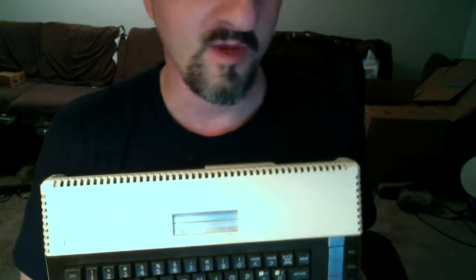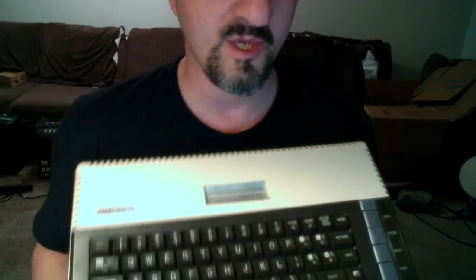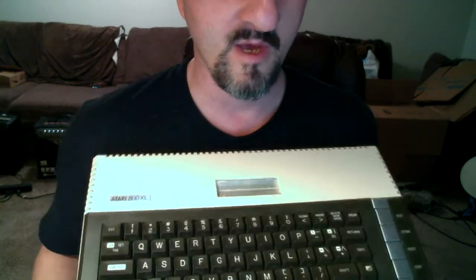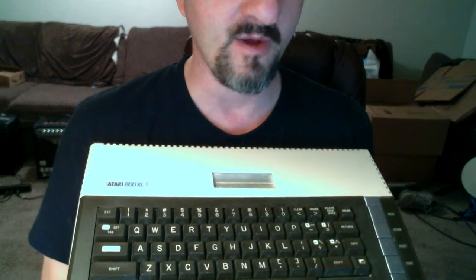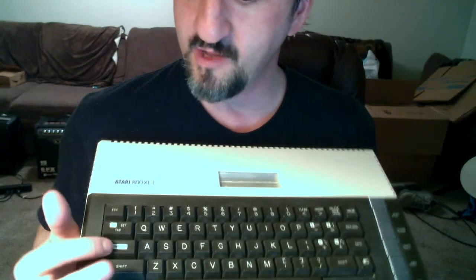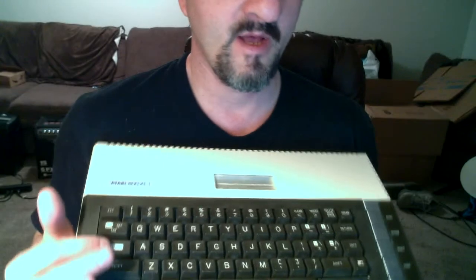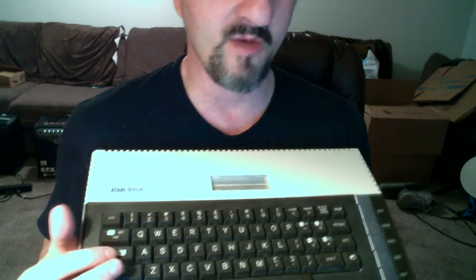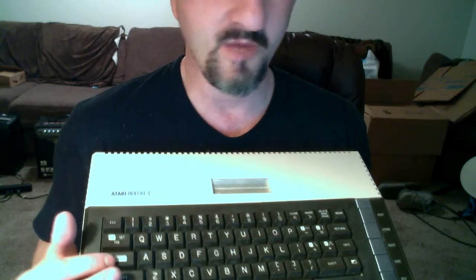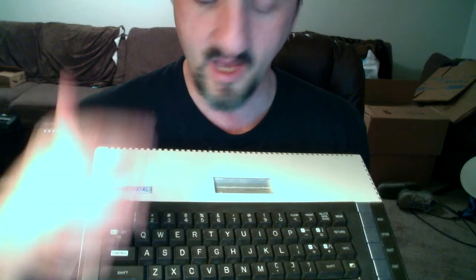This is a bad angle for me here, but you can kind of see it has a keyboard just like a regular PC. It's got keys in similar positions to what you'd find on a typewriter. If you observe, you'll see this Control button here. I'd like to demonstrate this on-screen, but I don't have the capability to do that right now with everything all packed up.